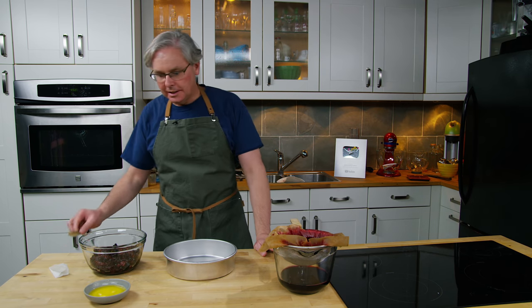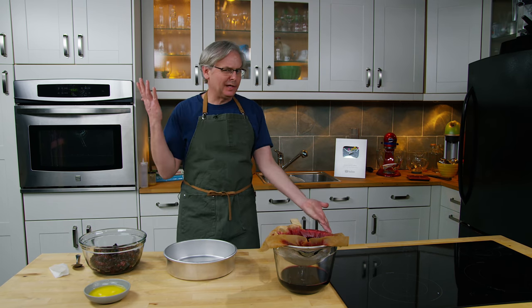Welcome friends, welcome back to the kitchen. This is a recipe that I hadn't planned on doing when I woke up this morning. I am making syrup for cherry pop.